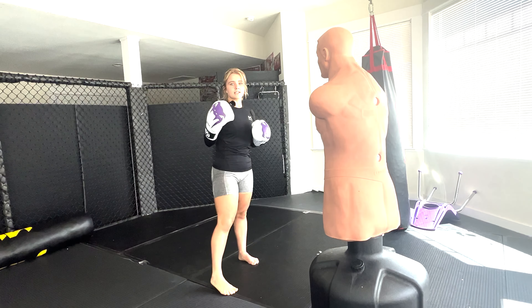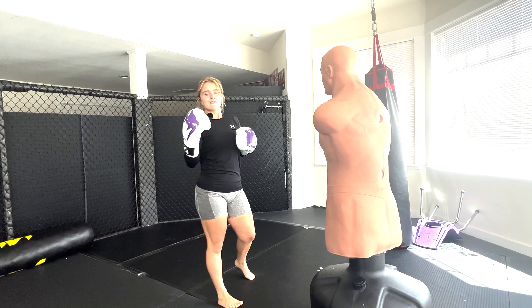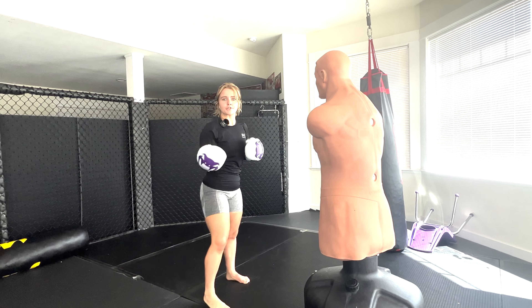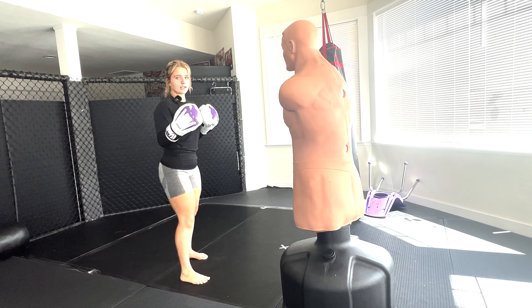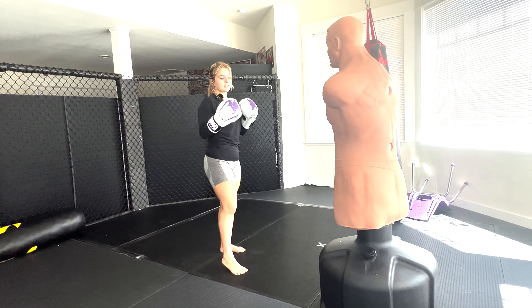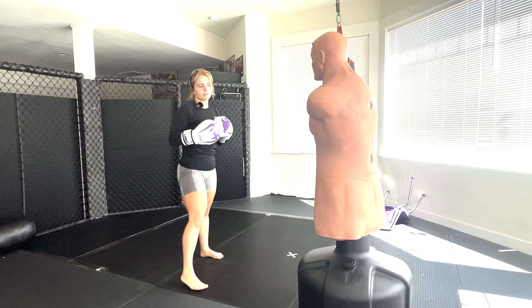I like the Thai side kick because if I throw a regular teep and my opponent catches onto it, they'll move back just enough to get out of the teep range. But as you can see, I can't reach a teep from here — but if I throw a Thai side kick, I can reach my target. So it'll throw them off.